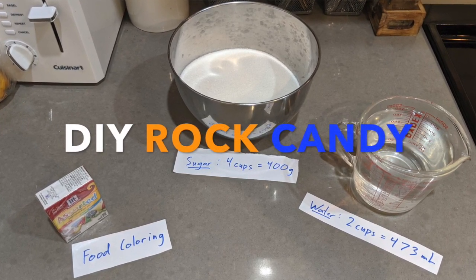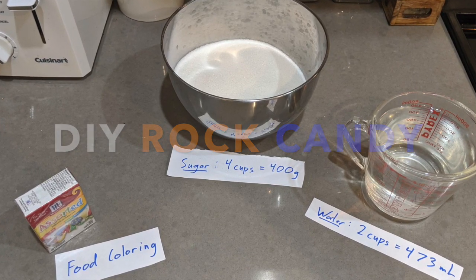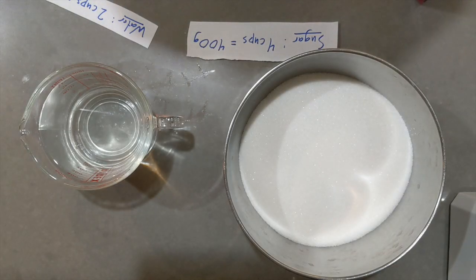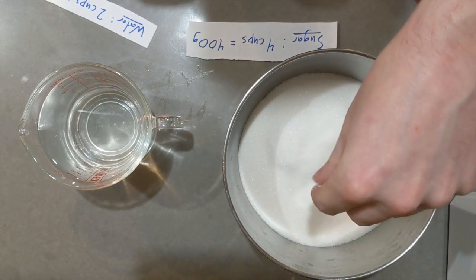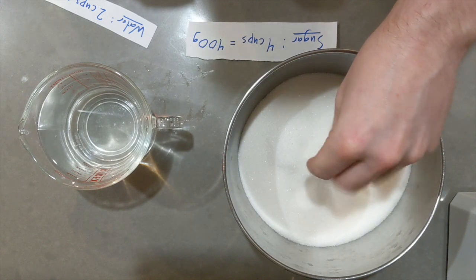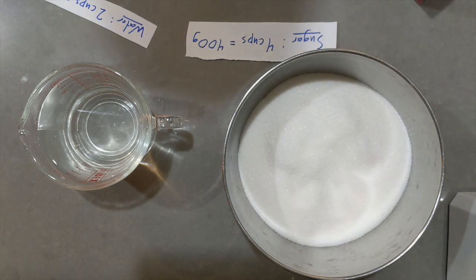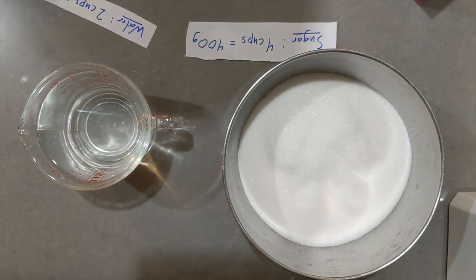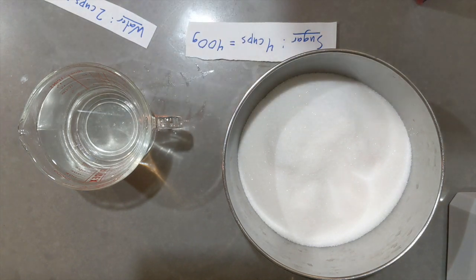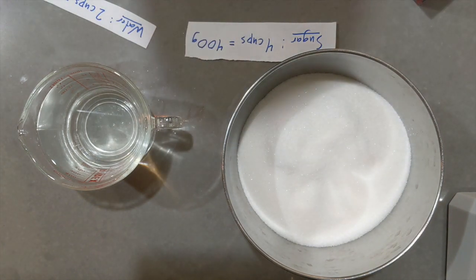We're going to make a little rock candy today, but to set something up for later, I'm going to plant this idea in your mind. Will water dissolve more or less of something — a solid, like granulated sugar — when it is cold or when it is warm? That might be an intuitive question for those of us who have baked or done food prep, but for some of us it might not be something we've thought about. So let's experiment a little bit.